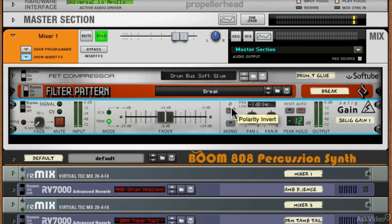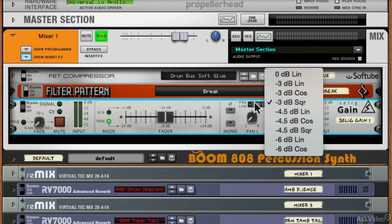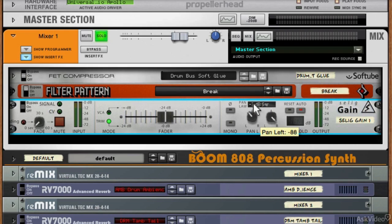We've then got a phase reversal or polarity invert control, a mono control, and left and right individual pan controls, which is really cool. You can even change the pan law up here, so it's really nice that you can reduce the stereo image exactly how you want it. If you've got a sound that needs specific treatment to the stereo field, that's going to be really useful. We've then got a peak hold, which you can see in action, and you can reset this and have it on auto as well.